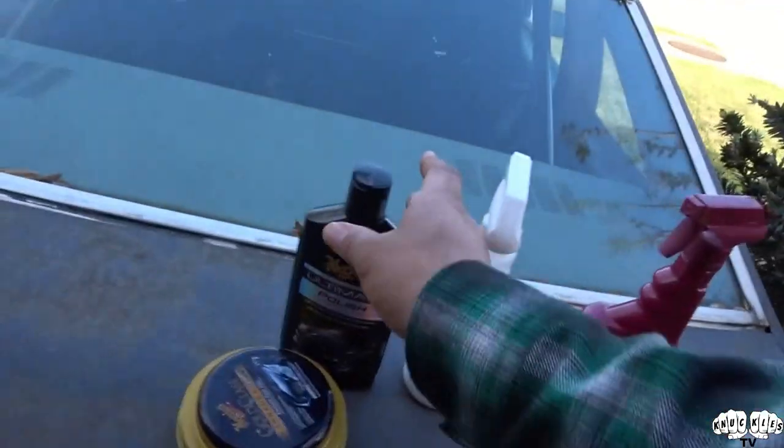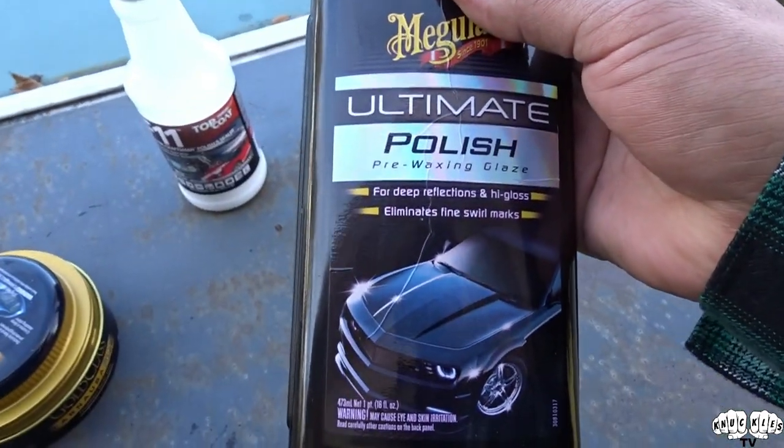We've done it with all our vehicles - we did it with this truck when we first got it, we did it with Sky when we first got her, and I've done my bike before. It just makes it so much better, and then after we clay bar it we will move to the Meguiar's polish.